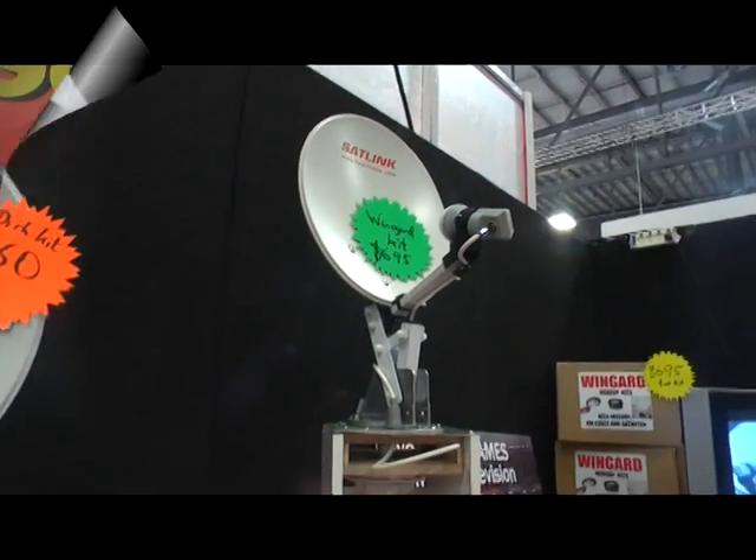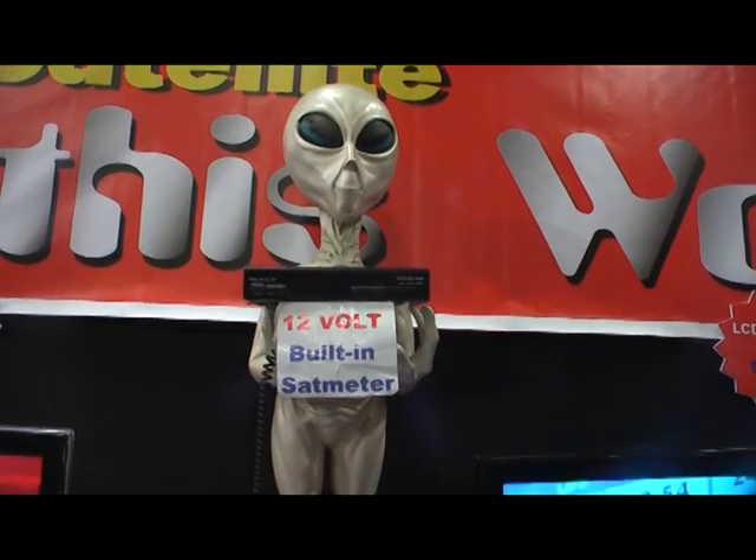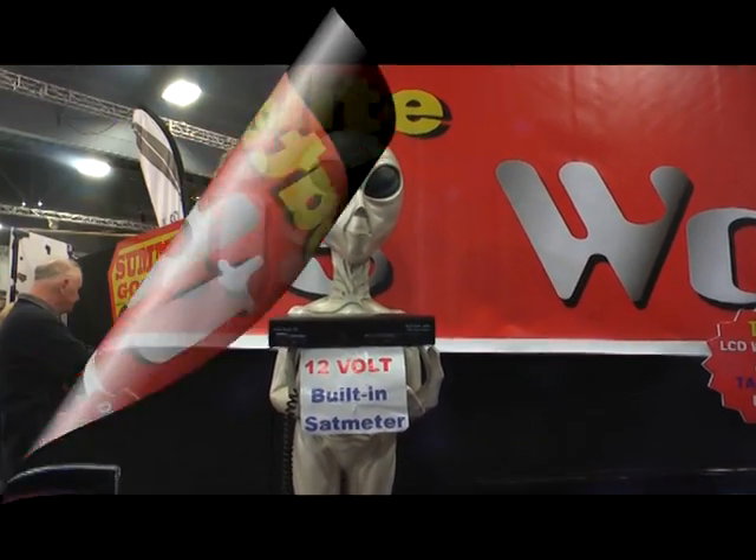Easy to use, never goes wrong. 12-volt receivers for Freeview. We've also got a little 12-volt box — takes a SkyCard as well. SkyCard and Freeview in one little box.